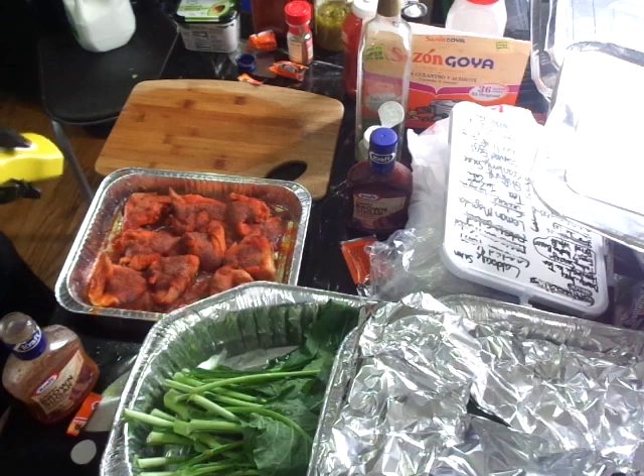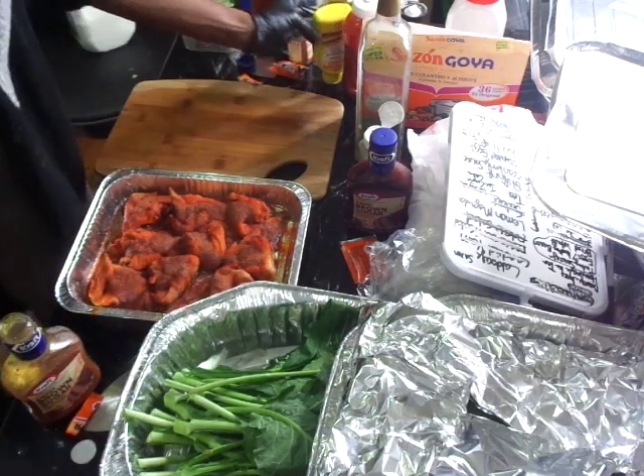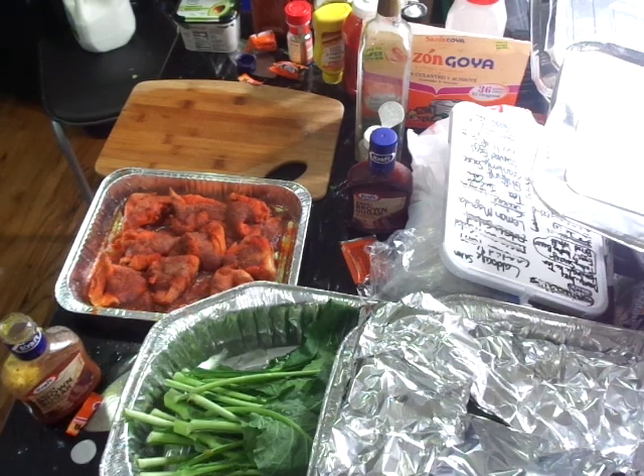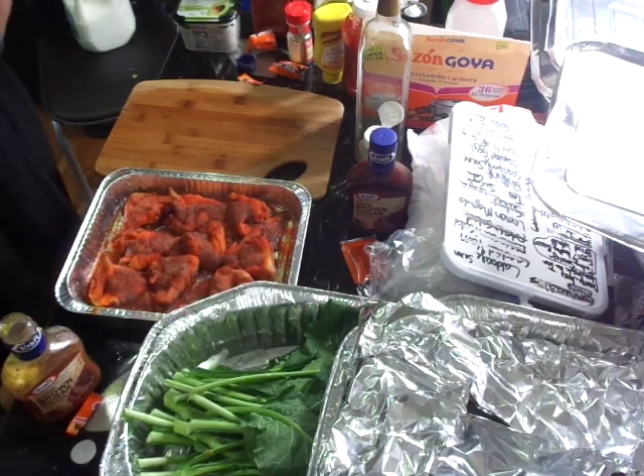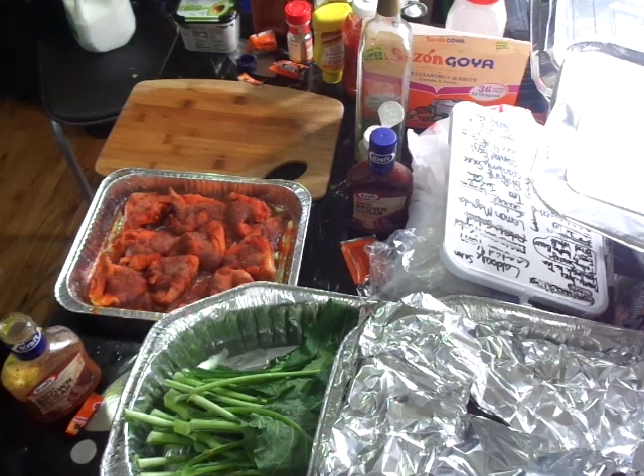That was the cornbread. Alright, it's time to take out the yam. I'm going to add a little bit of honey in here as well.